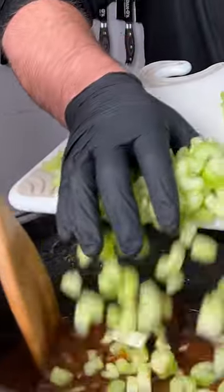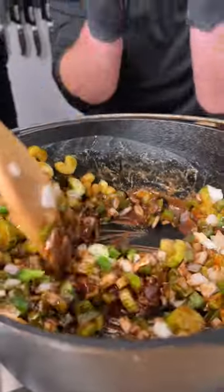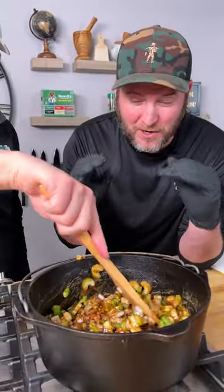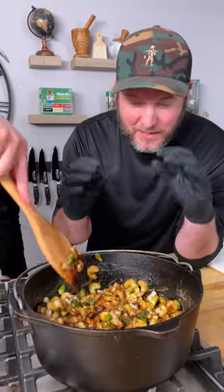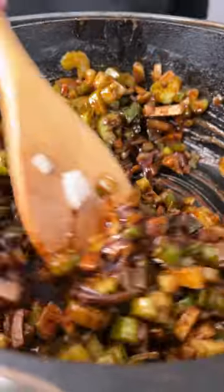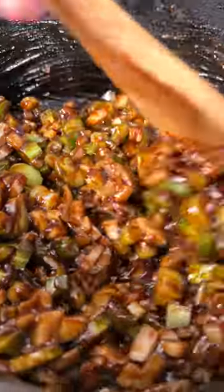Now we're gonna add in our holy trinity — that's celery, green pepper, and onion. The roux is hot canola oil with flour and we're stirring in the peppers, celery, and onion and letting that cook down for just a minute. We can turn up the heat now — no smoke, just letting those peppers, onions, and celery slow cook in our roux.